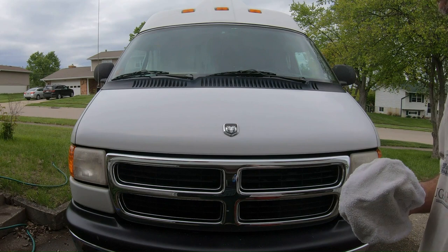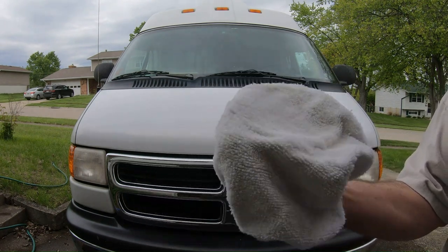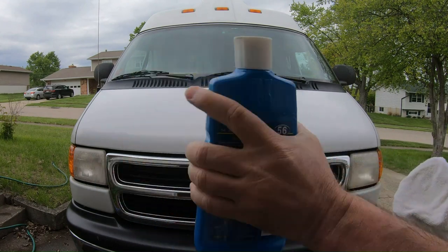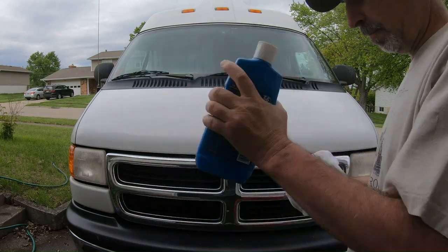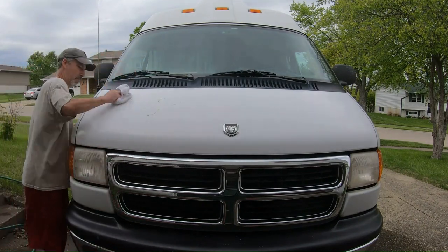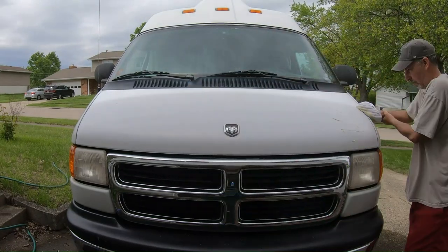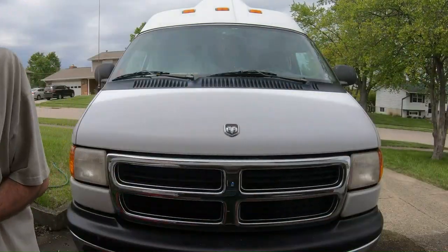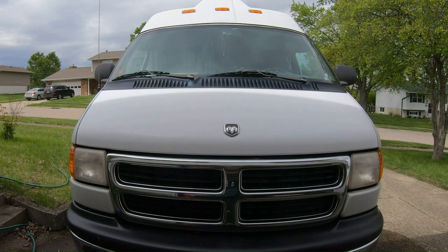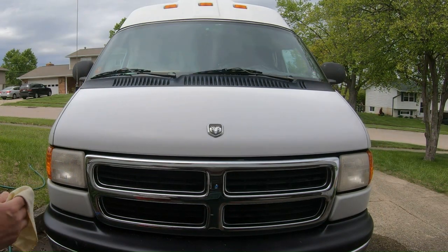Normally when I do the whole van I use an electric buffer, but what I have here is just a pad from one of them and I'm going to put it on by hand since I'm just doing the hood. I'll be doing the entire van pretty soon. I put the wax on pretty heavy because as much as anything it's protective. I'll let it haze up for a second and then take it off.